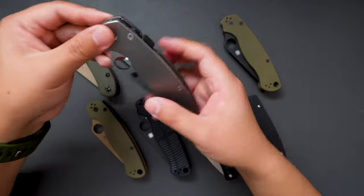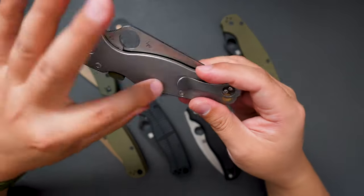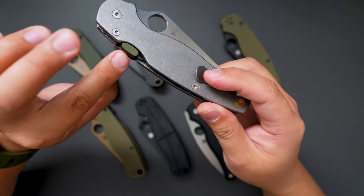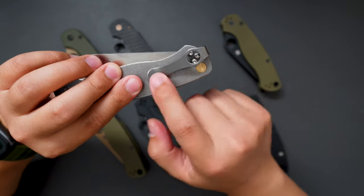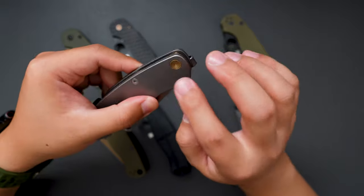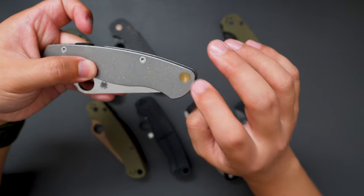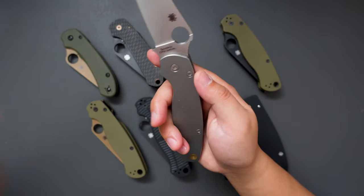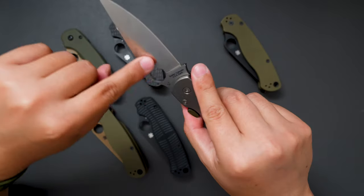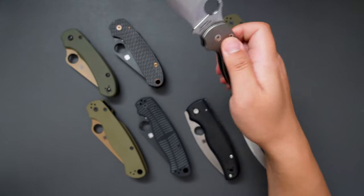Moving on to the next one — this one is the PM2. It has Flytanium titanium scales, and I also added the CME and a deep carry MXG pocket clip. I also added the liner hole plug, which I think is from Flytanium as well. This one is in CPM S45VN, but in a satin finish. Very good action on this one as well.